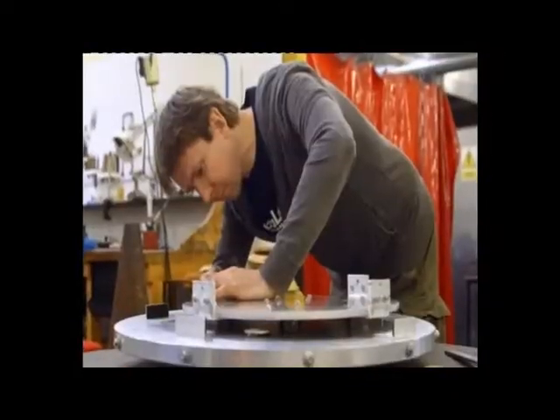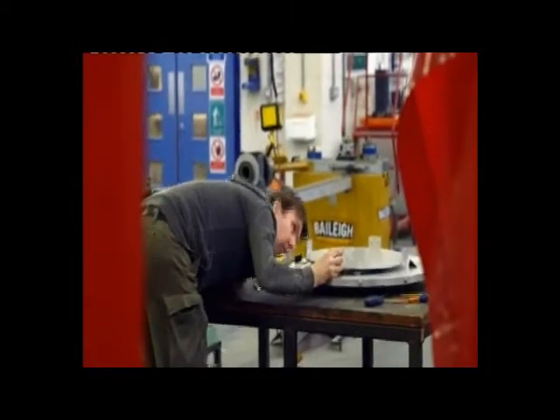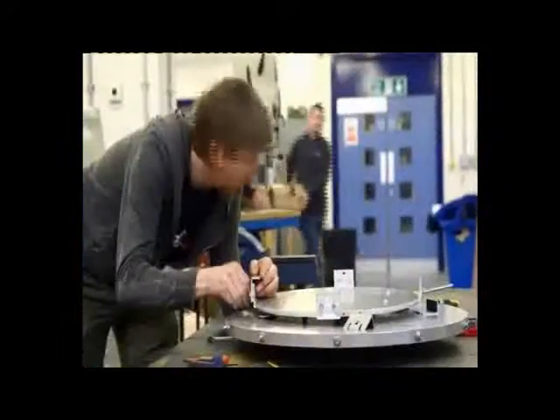Meanwhile, inside the university workshop, Chris is putting the final touches to the mount for the mirror, and instrumentation expert Dr. David Brooks is here with a missing piece. Chris, it's arrived. Finally, the mirror has arrived.